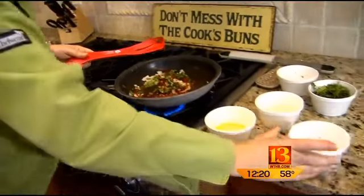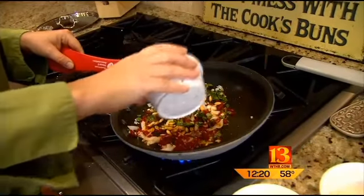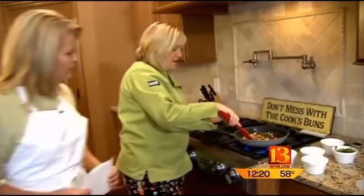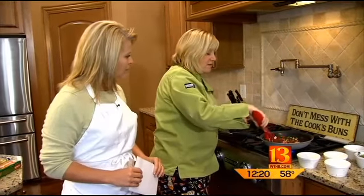Then we're going to throw in some pumpkin seeds — you can find them anywhere, they're really popular right now. Those are going to toast a little bit and bring out the oil and give you the flavor. Meanwhile, your pasta is cooking, and then you would just throw your pasta in, add your Parmesan, a little bit more olive oil, and give it a toss.